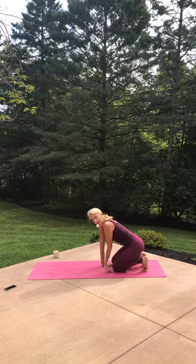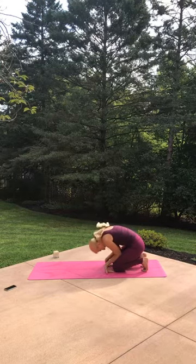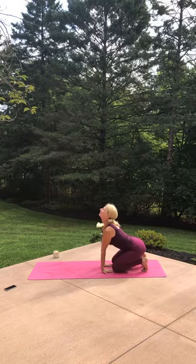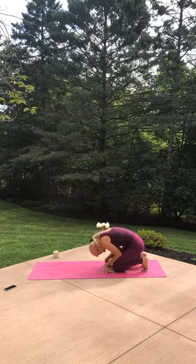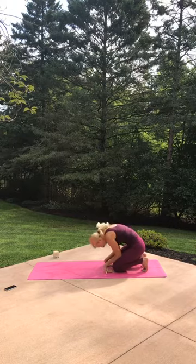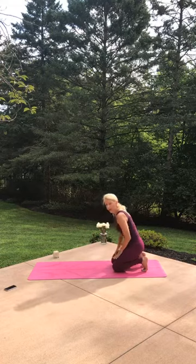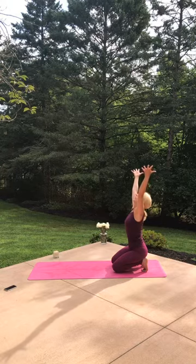Flip them all the way around — thumbs go out. Pull your navel in, bend the arms, chin to chest. Inhale, arch and look up. Exhale, pull and dive back in. Inhale, arch and look up. Exhale — really warming up those wrists and forearms. Inhale and arch. Flip your hands around, stretch your feet out, let the arms go up. Create that V like the geese fly in.